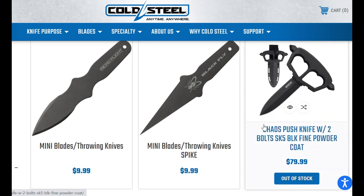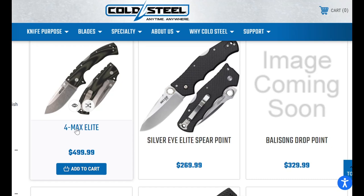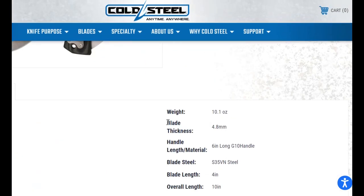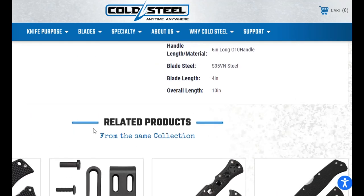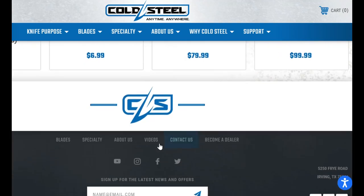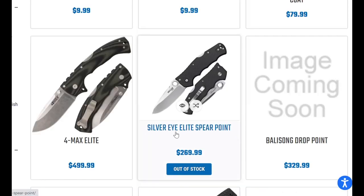This push knife over here is $79 — to me that doesn't sound horrible. But then there's the Four Max Elite. I don't know why they're calling it the Elite Four Max. The steel is good and I'm not complaining, but the other one was 20CV. It's not longer, not heavier, not bigger.